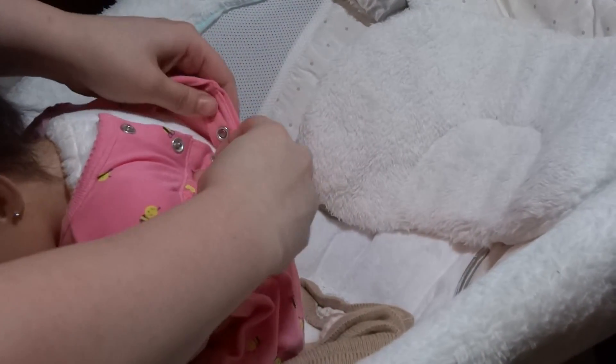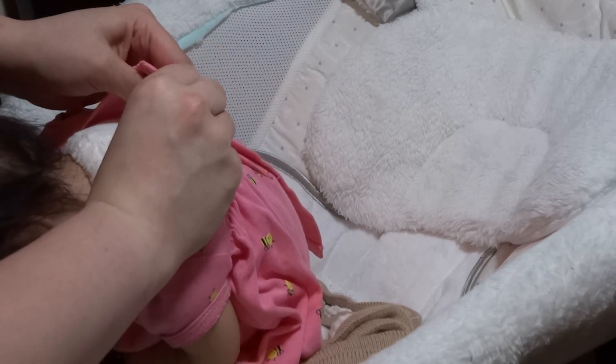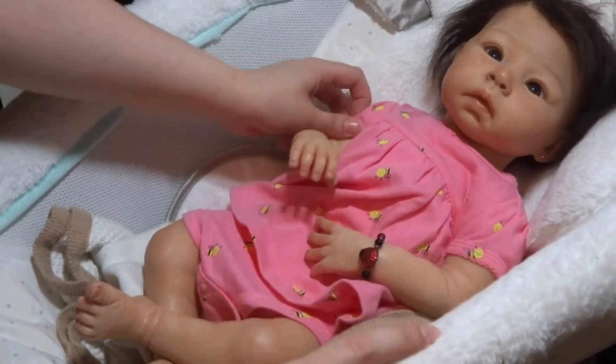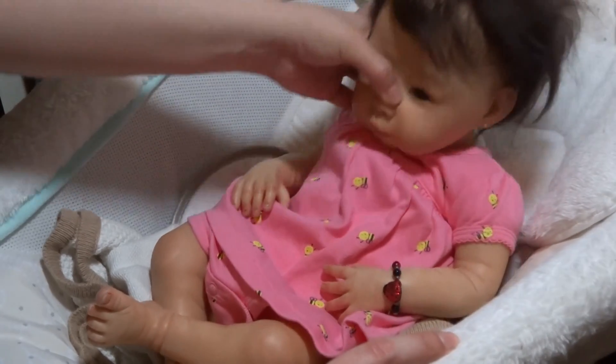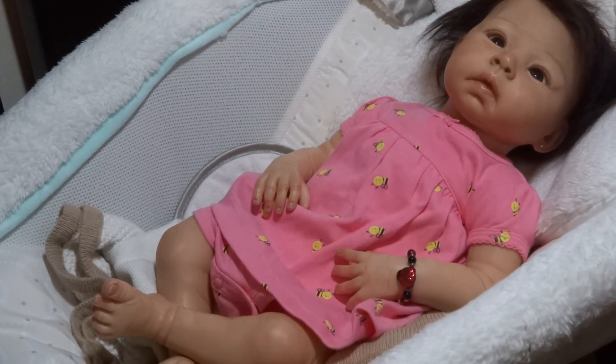When I originally rooted her, this was the original length of her hair when I rooted her. I asked my mom how she wanted her hair cut, and she said not at all. So it's been this kind of odd length, but it's alright.